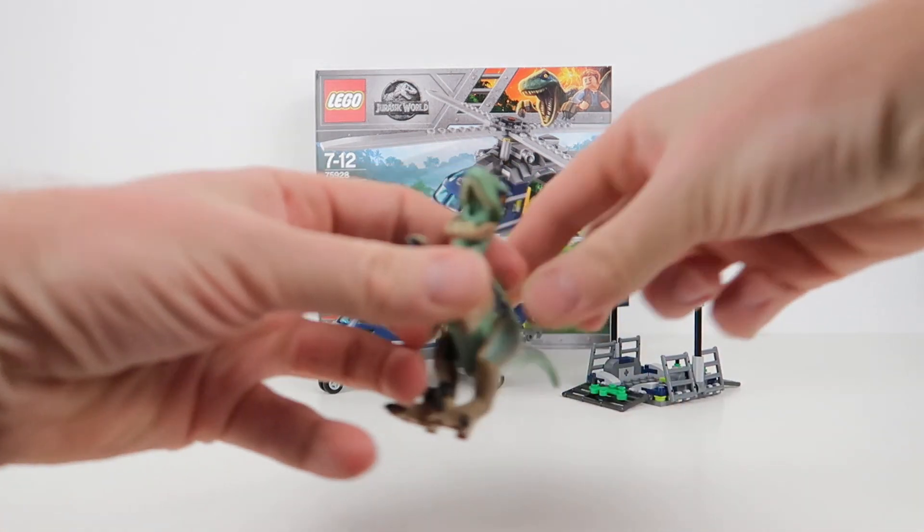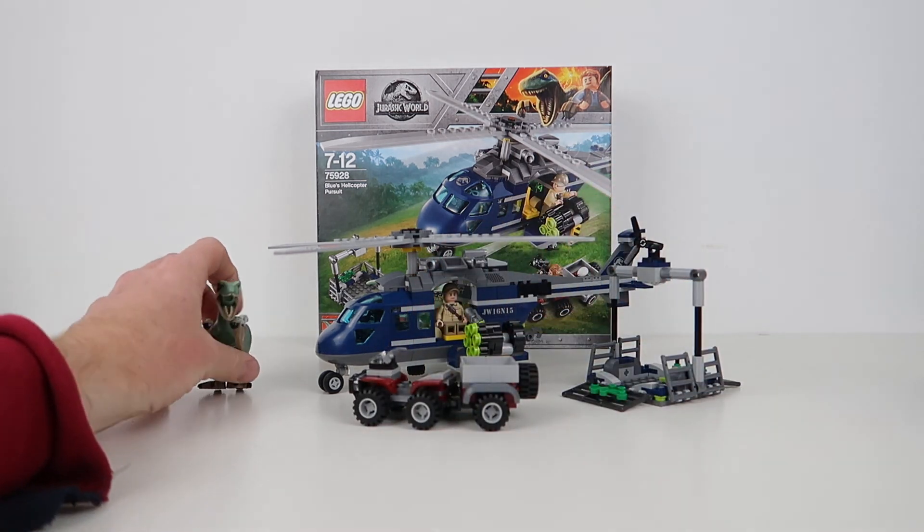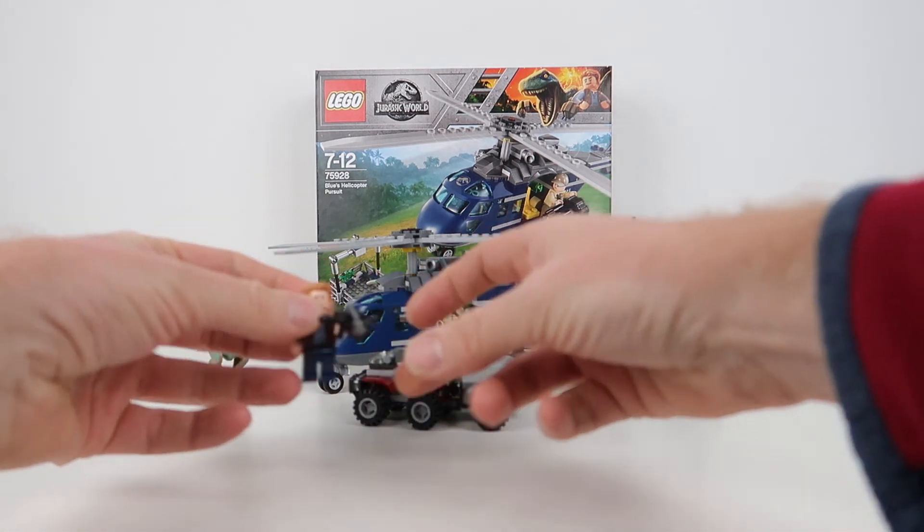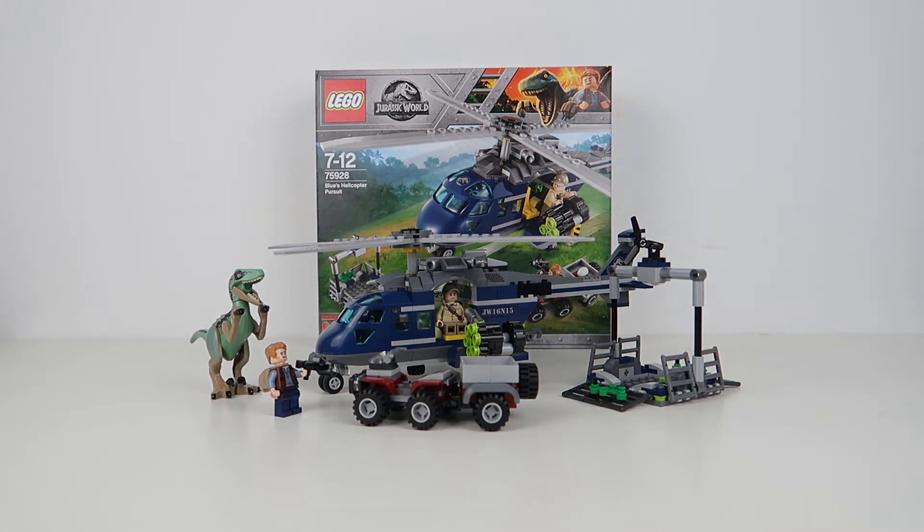You may have guessed — I think this is a really good set. When I originally saw it in the lineup, it stood out a lot for me. There are some really good play features in there. It's a great looking helicopter and I'm really pleased I have it. There's a lot to do and enjoy with this set, and I've actually got plans to incorporate it into my city. I recommend it if you like Jurassic World, if you like helicopters, or if you just like dinosaurs. I can recommend it thoroughly. I hope you enjoyed this review — don't forget to like, share and subscribe to my channel.